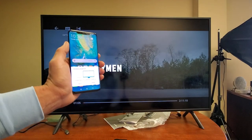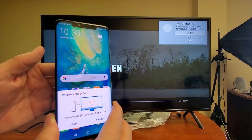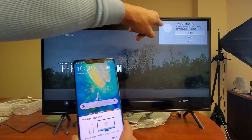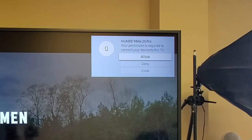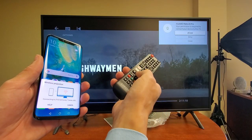That is my TV — I'm going to tap on that right there. Give it a second. Now the first time you connect your Mate 20 Pro to your Samsung TV, you'll get a message that says: 'Huawei Mate 20 Pro — your permission is required to connect your device to this TV.' I'm going to grab my remote and click enter to allow.